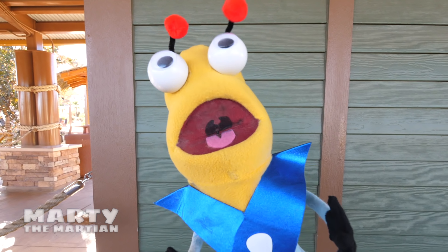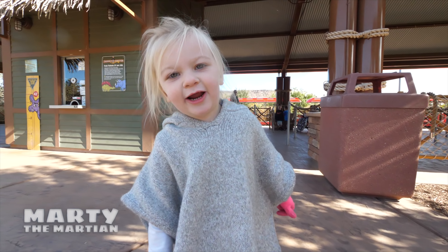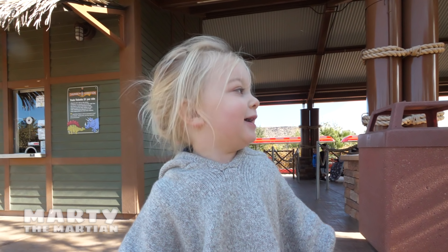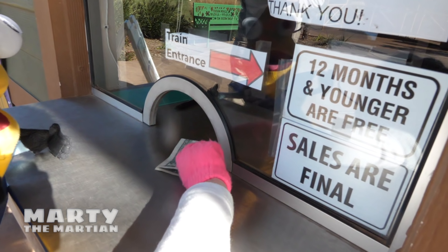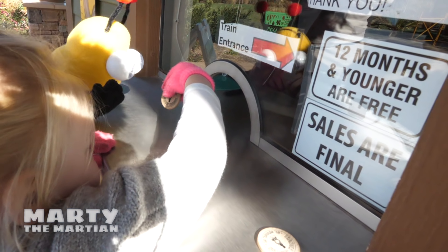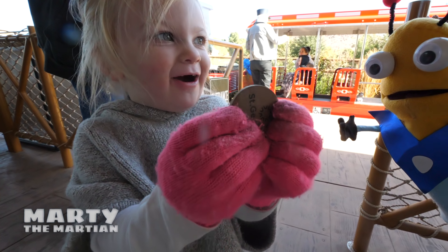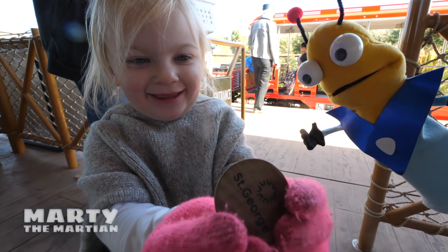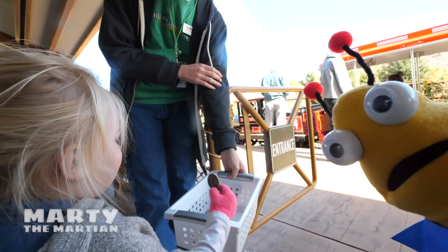Wow! Thanks Conductor Ken for showing us all about the train! We're riding the train! Is it a big train? Yeah, it's a big train! Let's grab our two tokens and go ride the train! This is how we get on the train. Can we give them our tokens? Let's give them our tokens, friends!